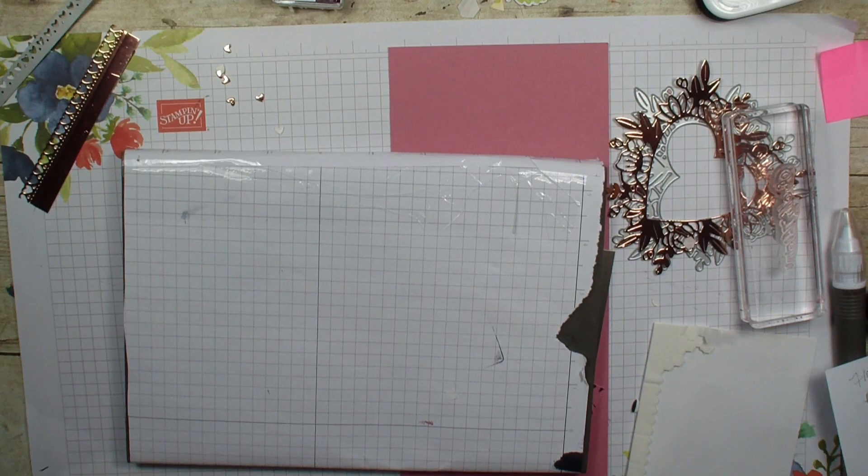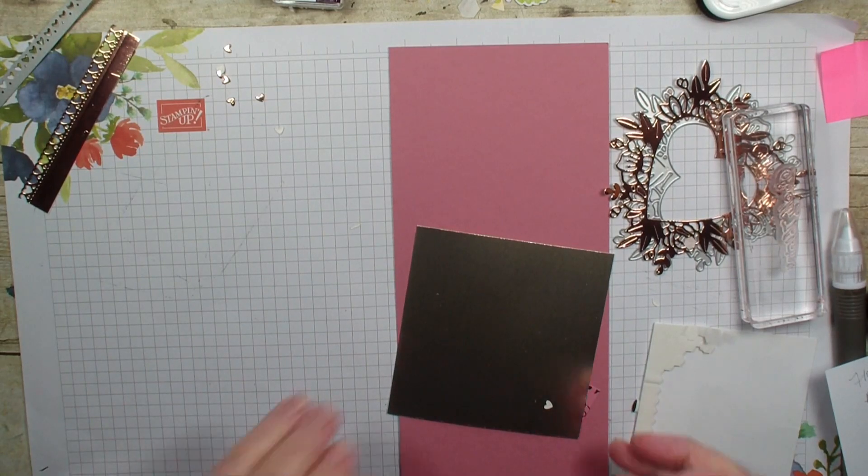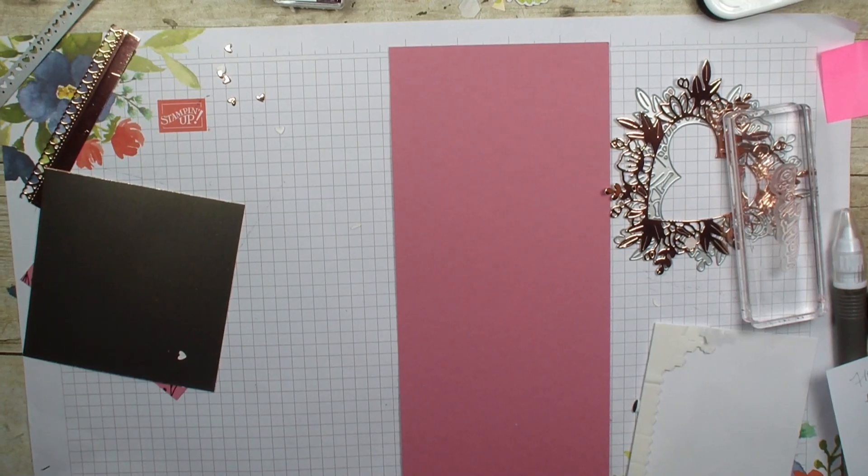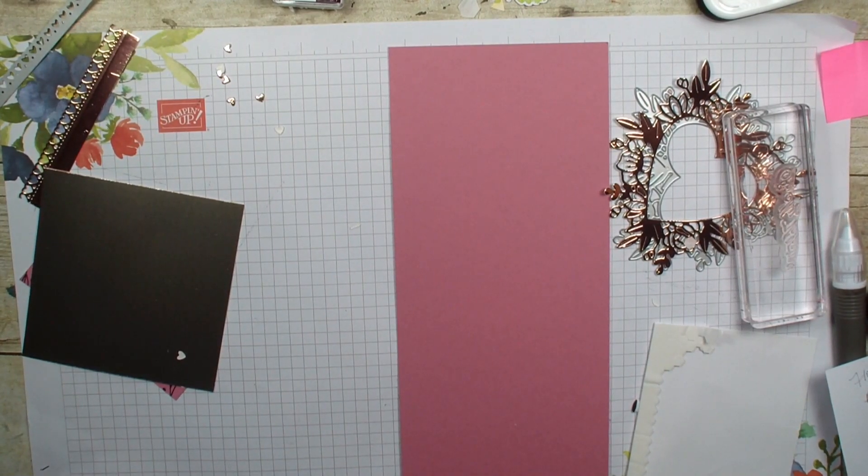Now we are going to go ahead and put our card together. I have a piece of Rococo Rose cardstock that measures four and a quarter by eleven, and I'm going to find my trimmer, which should be right here in my cluttered stamp room. I thought I was all set to roll — let's see where I put it. It's probably staring right at me. Does that ever happen to you? I try to put it back in the same place every time but I didn't do a very good job this time.